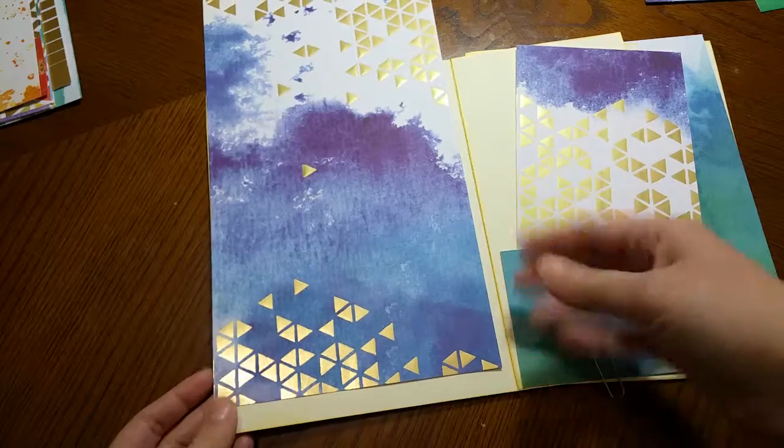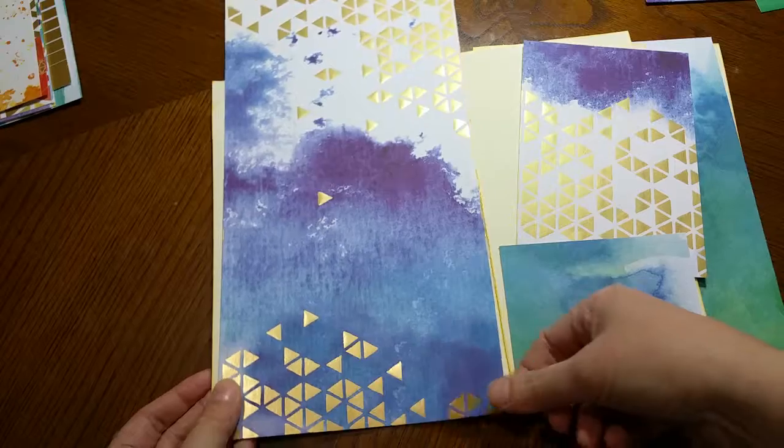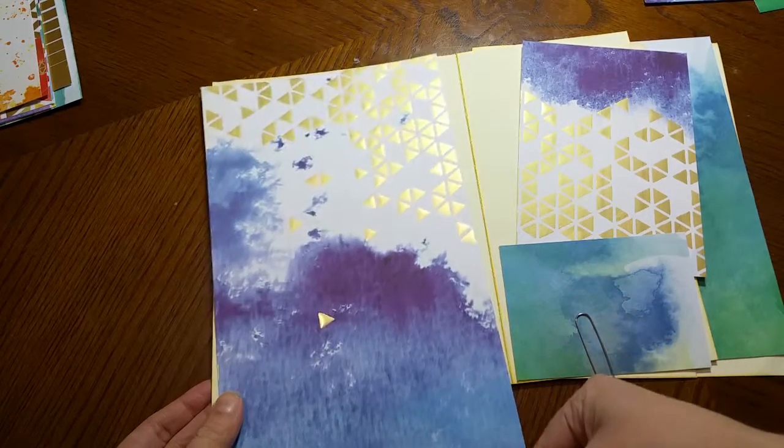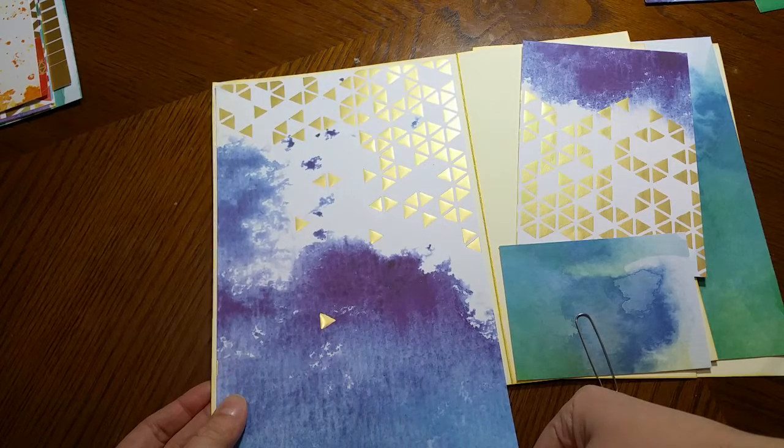For this first panel, I knew I liked this deep blue indigo color. Of course you can use the top one if you like more of a light background for your photo.